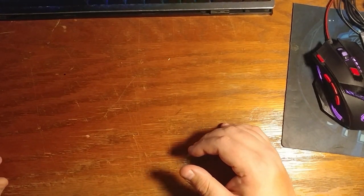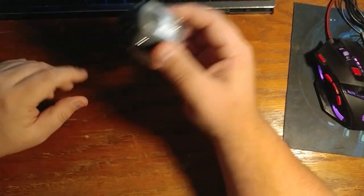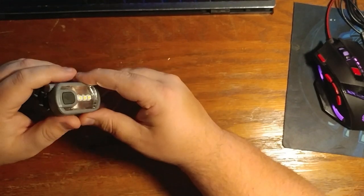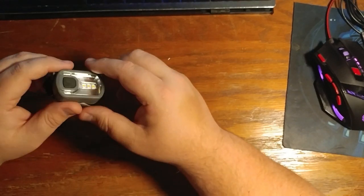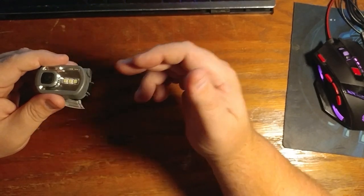To get started, you're gonna need all your materials. Obviously, you're gonna need your headlamp. You can buy this particular headlamp at Walmart for $1. It's a Nozark Trail brand.